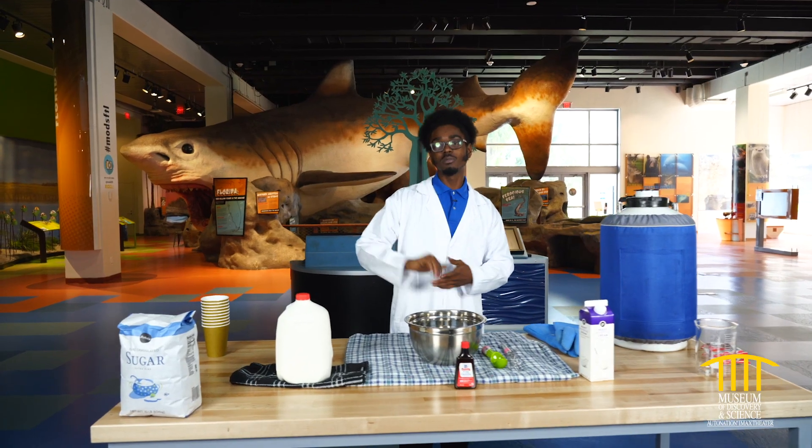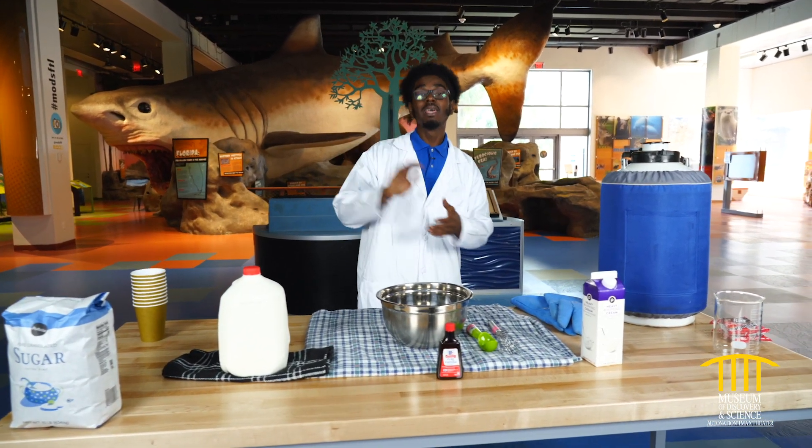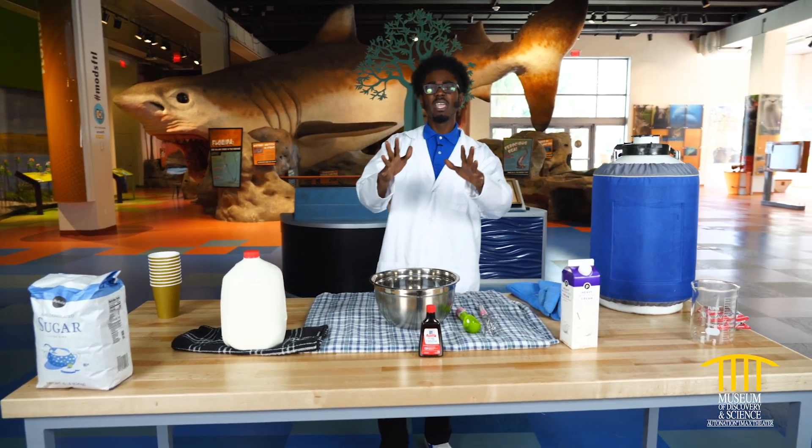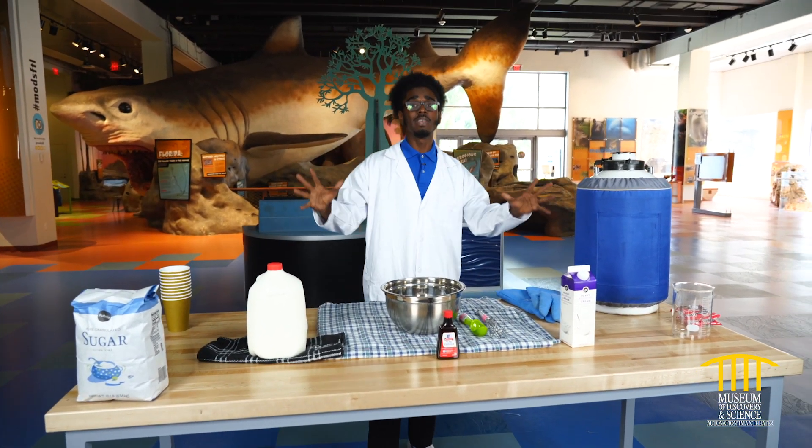Hey guys, welcome to the Museum of Discovery and Science. I am Lan, Lan the science man, and I'm here to make ice cream for you. Not just any ordinary ice cream — we have liquid nitrogen ice cream.